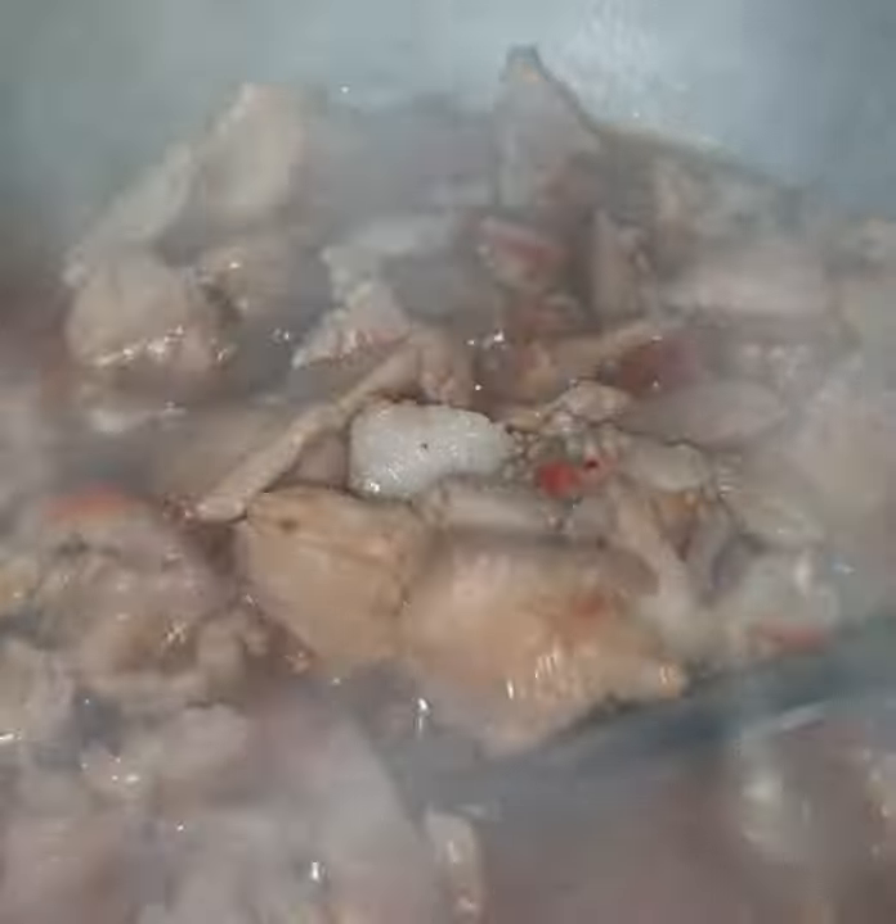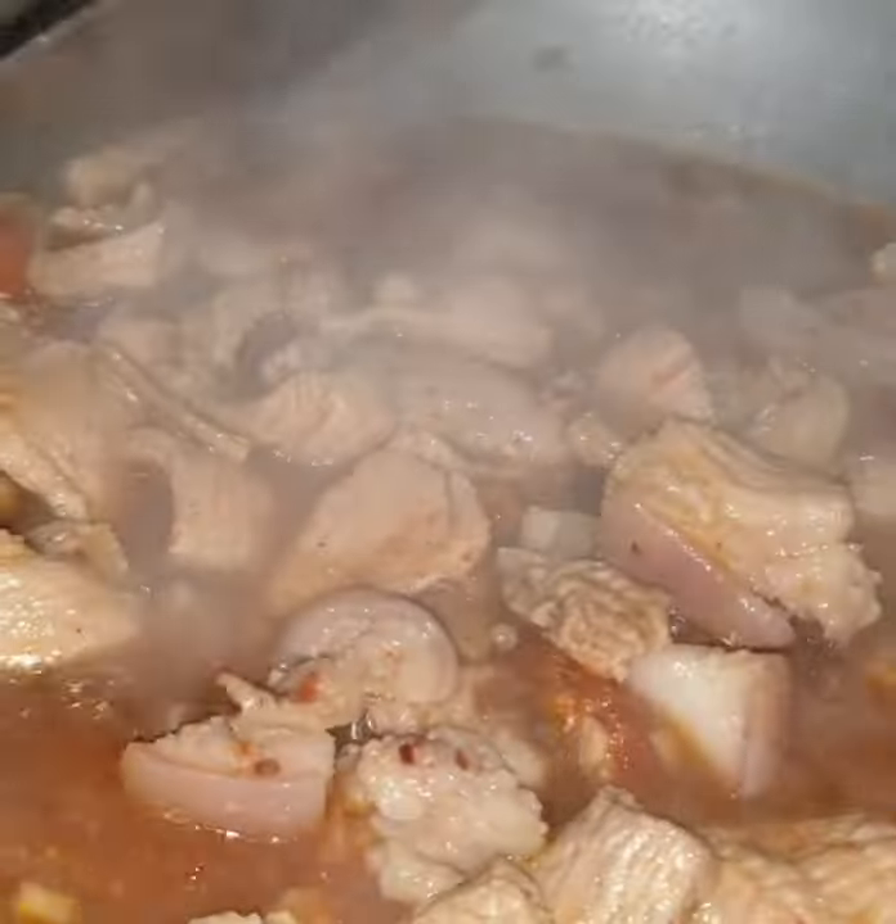Pork with upo. Ito na yung ano — nalubat kasi ako guys, kaya ito na lang yung nakuha ko. Bayahan nyo, isulat ko na lang kung ano yung ingredients ko sa baba.